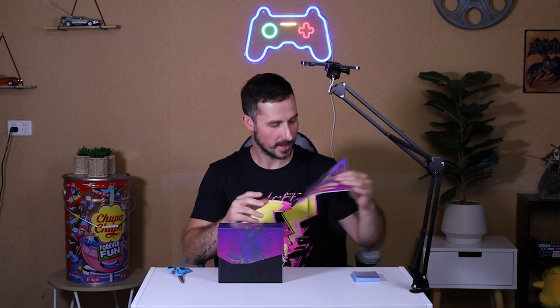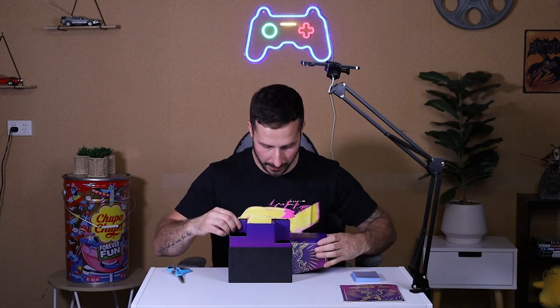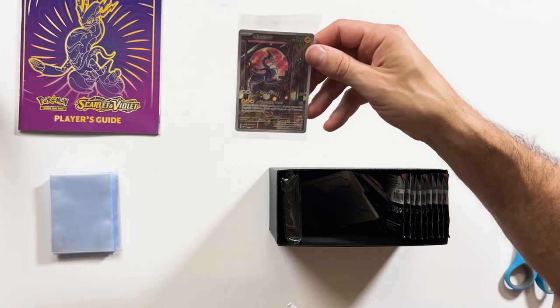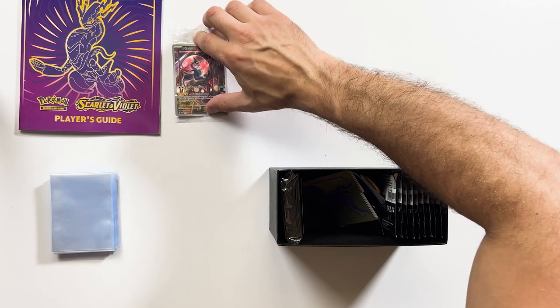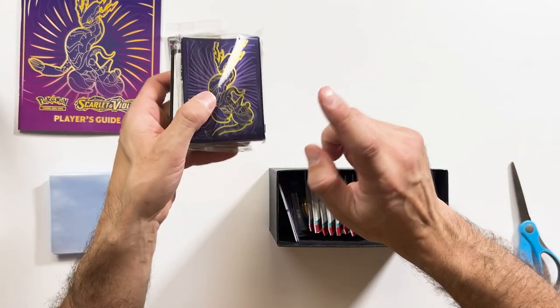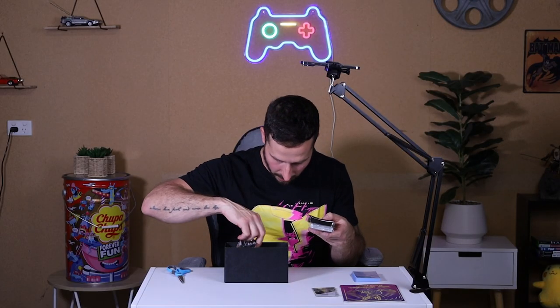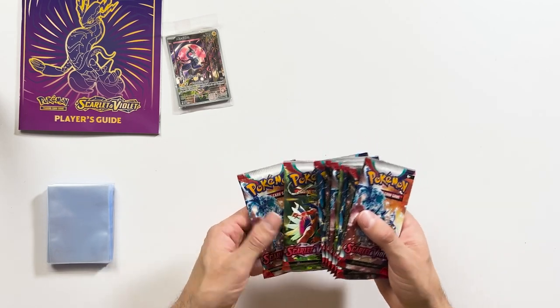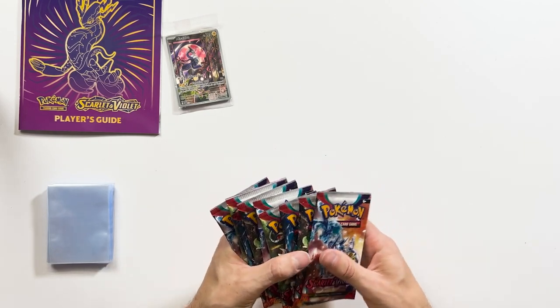I feel like with the ETBs you kind of get a little bit more luck. We've got the book — let's open this bad boy up. It comes with a few extra goodies in the ETBs. We've got a promo card for the Miraidon promo, which is really nice. Energy cards, sleeves that come with the box, a few little dice and gameplay stuff — we'll leave those aside. Obviously the main focus is the cards, and I think we get nine packs in these. Yeah, nine packs — let's get stuck into it.